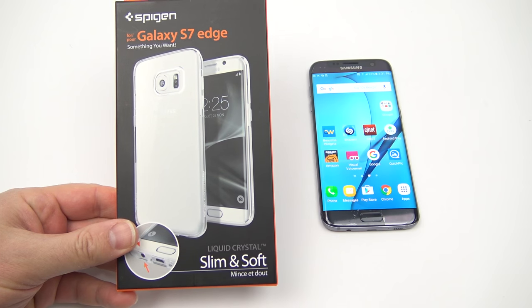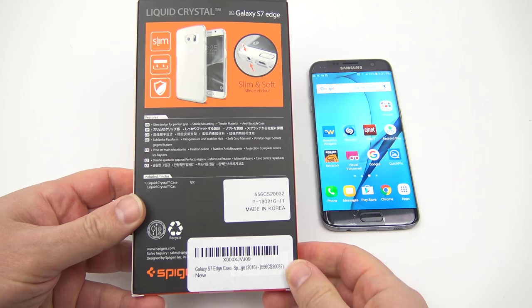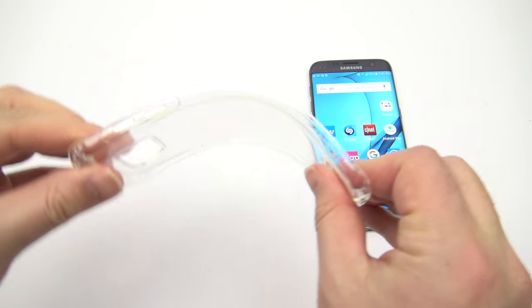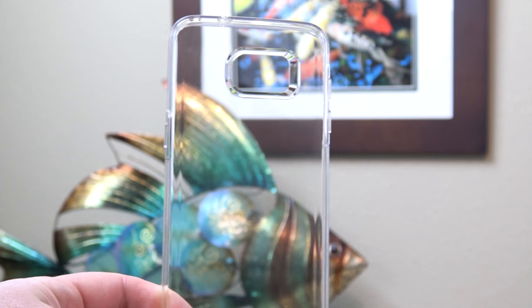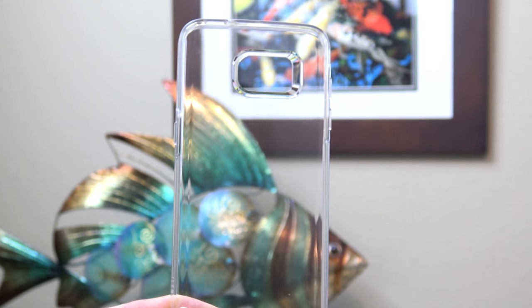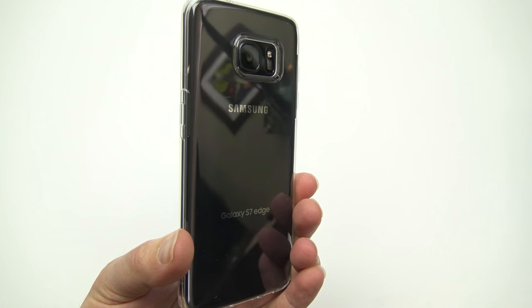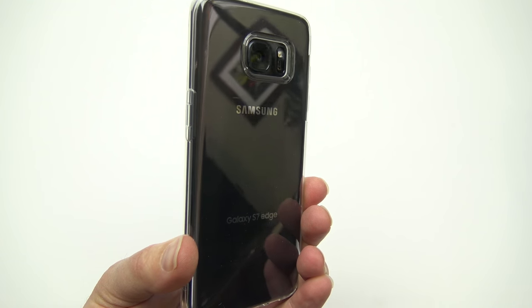Next up, you're going to want some protection for your Galaxy S7 but you don't want to ruin the sleek looks of it. That's why I got this SpyGen soft case. It's completely transparent — very clear, you can see everything on the phone right through it. Plus it's nice and flexible, but makes it just a little bit stickier so it's harder to drop your phone. I've tested this case pretty thoroughly and it works great. It's got a raised bump around the camera to protect it when you set it on flat surfaces.